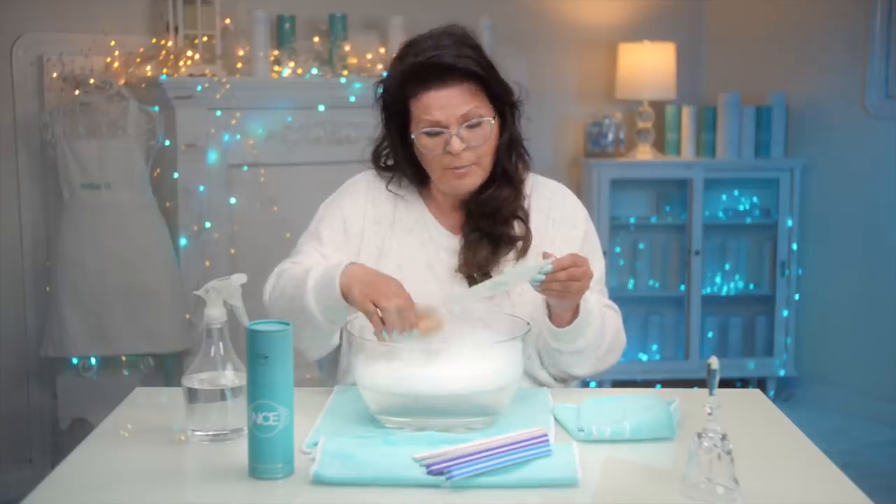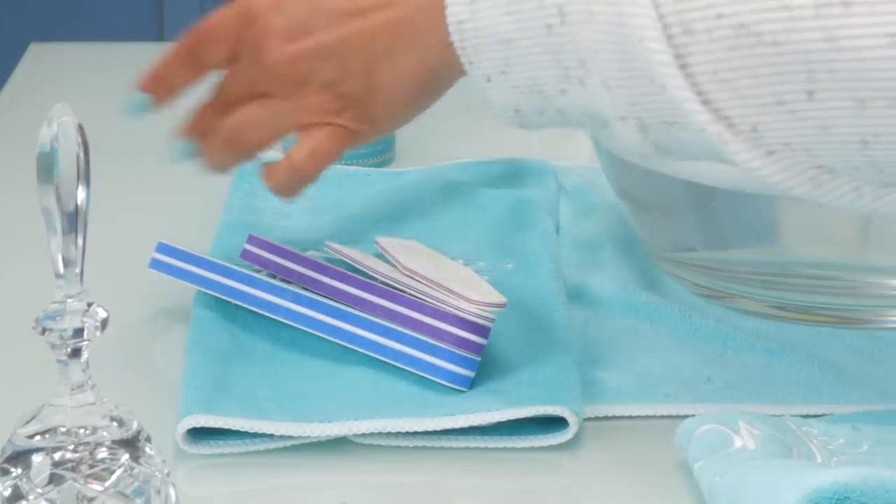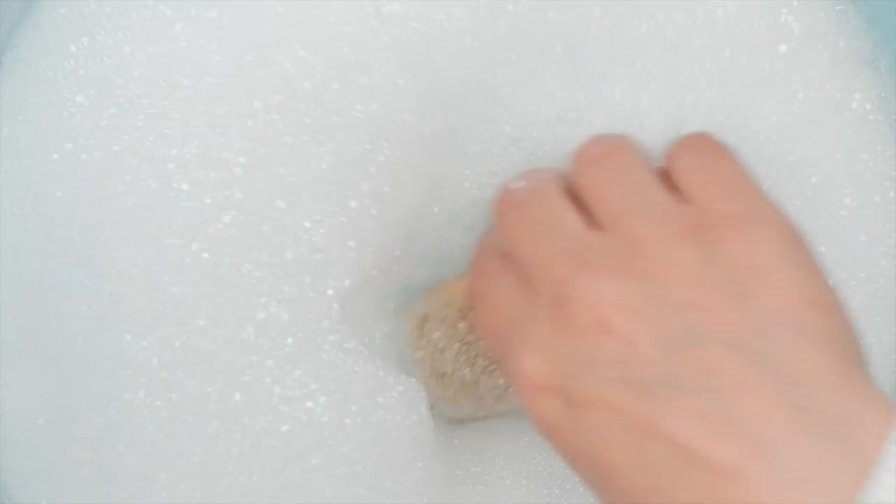The first step is cleaning, meaning you wanna get rid of all the debris that's on there. So just give it a good scrub. Put that back on the towel. I will do this with all my files.